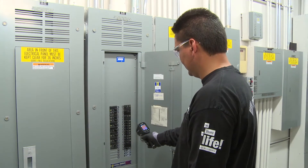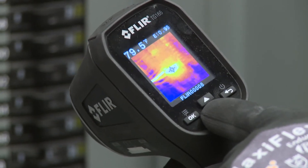So now, not only does the TG165 let you see the heat, it helps you measure it much better.